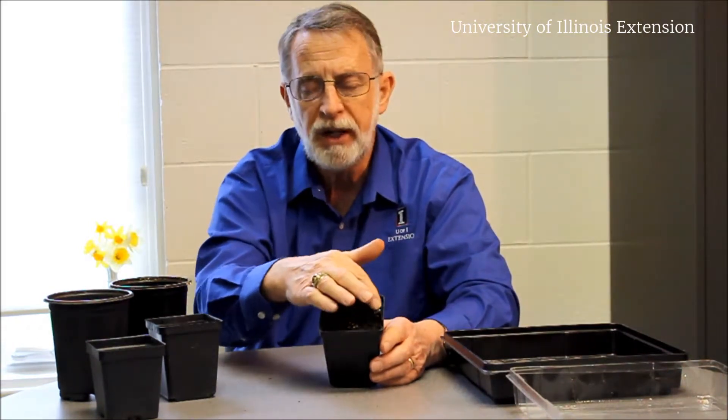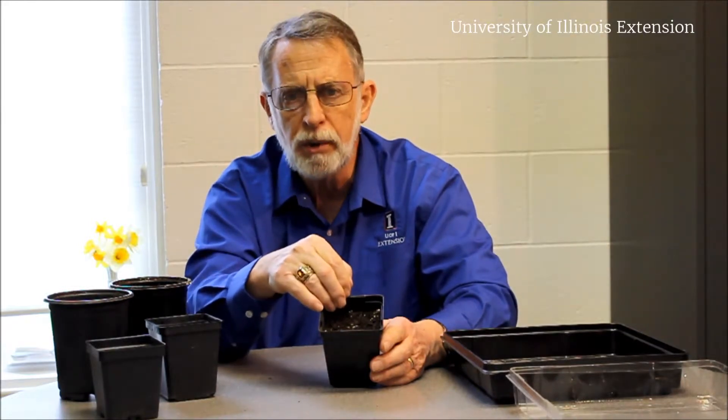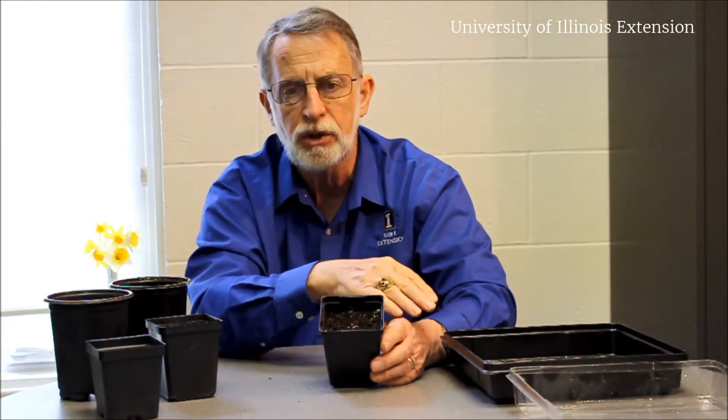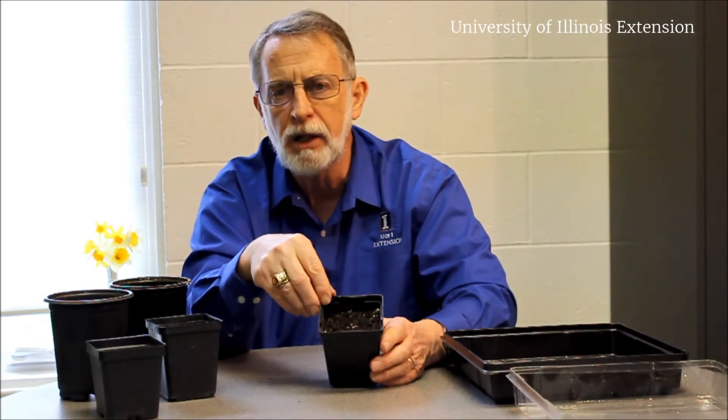You want to leave a little bit of head space here so that later on when it's time to water them in you can do so without any concern. So those are some of the things that you need to think about as it becomes time to transplant your seedlings into its final pot before it goes outside in the garden.